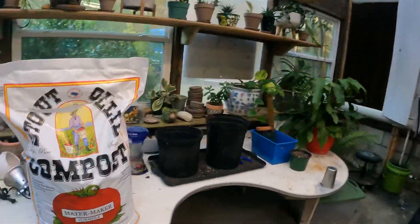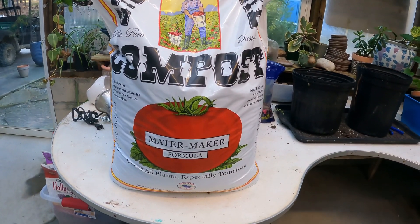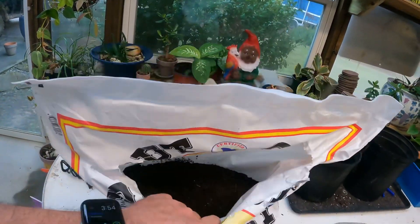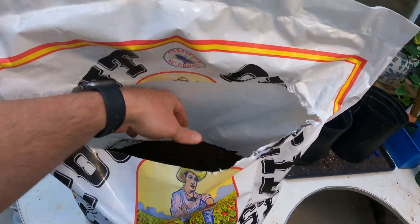Hey y'all, good to see you as always here on Grassroots Garden. I'm Ryan, and today we're out here in the greenhouse — it's November 10th. I want to see if we can grow us some big beefsteak tomatoes during the winter, and we're gonna plant them in nothing but Stout Ollie's compost. The guy that owns the company brought this bag by Grassroots Garden Center and told me to try it — just plant directly into this, add nothing else, and we'll have beautiful tomatoes.